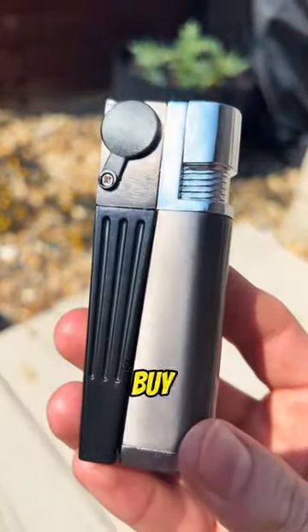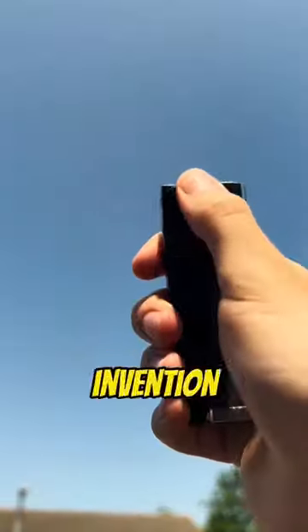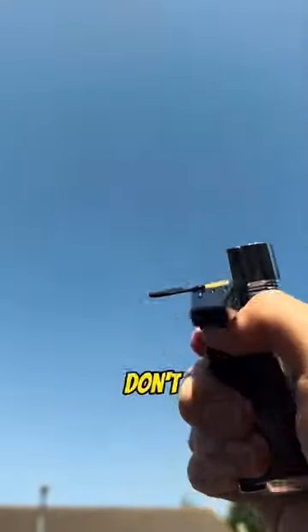But I bet it's not durable, I'll need to buy loads of them. Nah, my gee, this is built to last. My invention is set to take over the internet, so don't be late to the party.